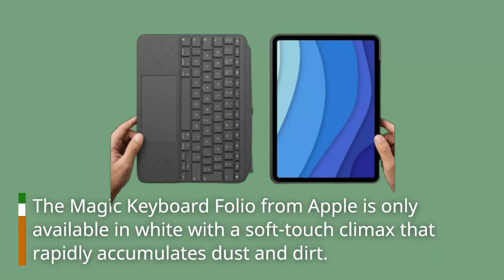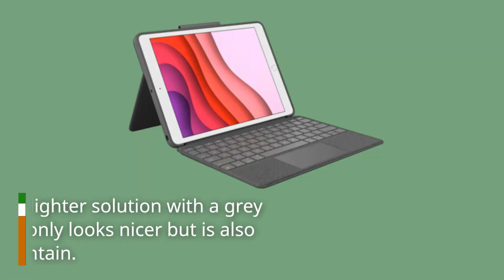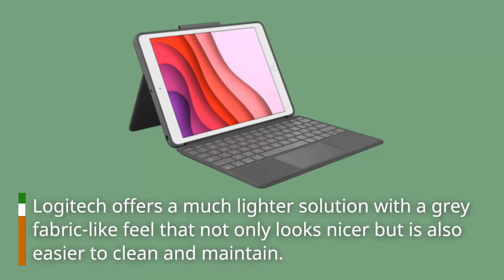The Magic Keyboard Folio from Apple is only available in white with a soft-touch finish that rapidly accumulates dust and dirt. Logitech offers a much lighter solution with a gray fabric-like feel that not only looks nicer but is also easier to clean and maintain.